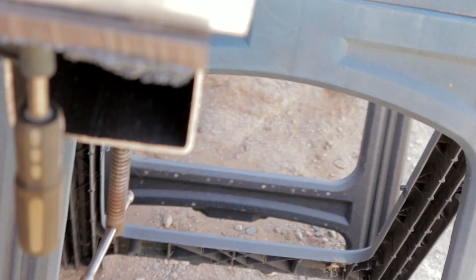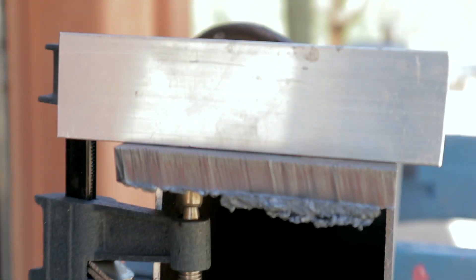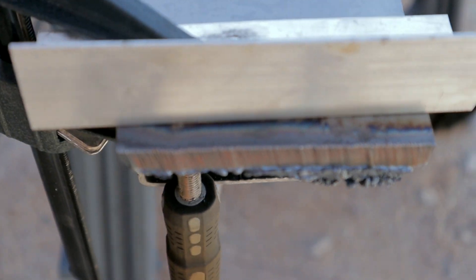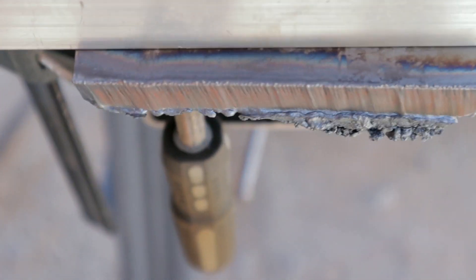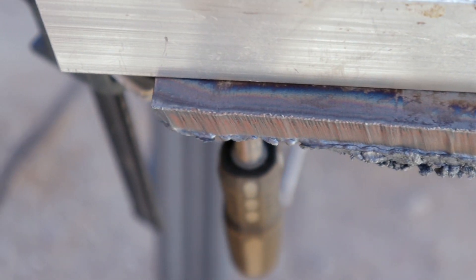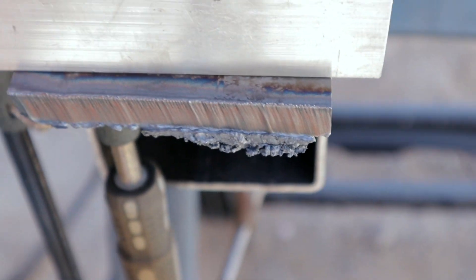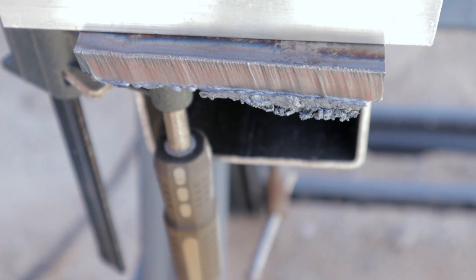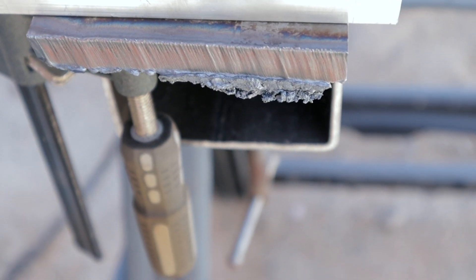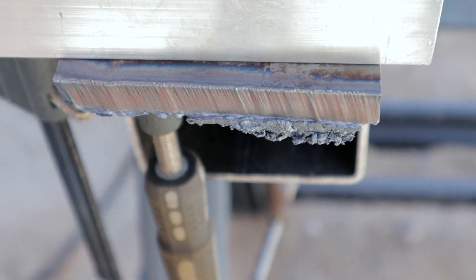I think it cut pretty darn clean. Here it is up close. It does have a little bit of slag on the end, but you can see if you look from the top, that's a nice clean cut. And that's half inch. I'm sure if I take the hammer and just clean off the slag on the bottom, it would be a nice clean cut.